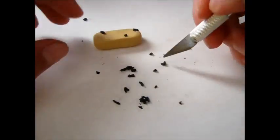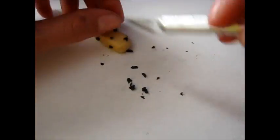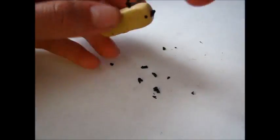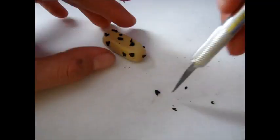Next, take your X-Acto knife or needle tool and start placing the black specks — I'll call them — onto the granola base, just randomly. The more random the better. You don't have to put it on the bottom unless you really want to; that's up to you.